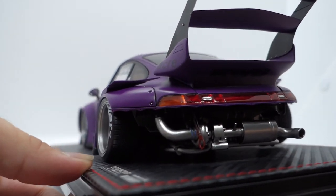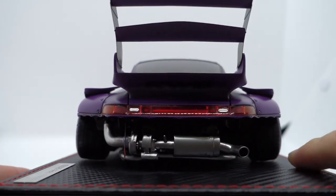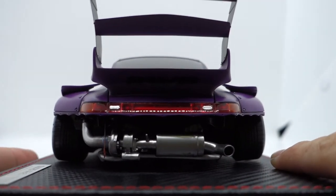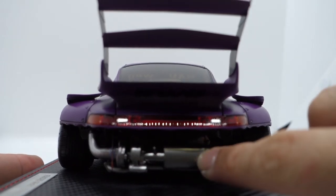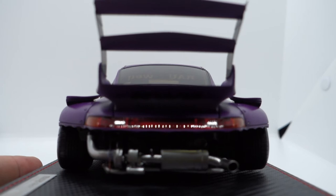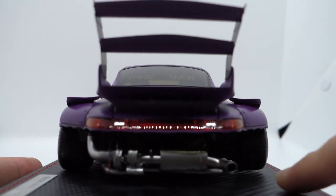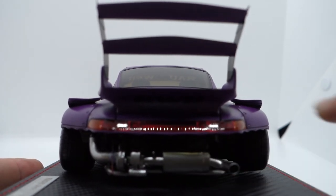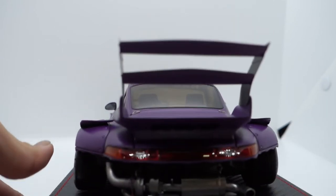Looking at the back, it actually has a fully exposed exhaust and turbo. For the Rotana, the exhaust muffler didn't come with the ING wording like the other Ignition Model RWBs. However, I believe they're following how the Rotana was actually presented in real life — one-to-one. So they didn't put that. Personally, I think it looks better with the ING wording — the extra decal does make it look better.